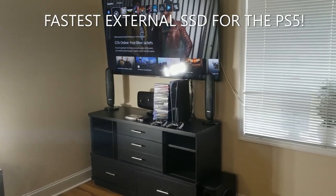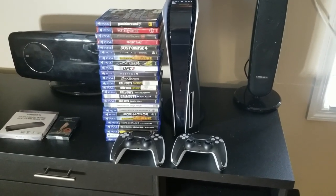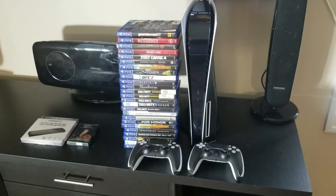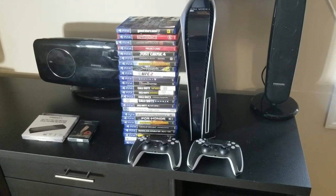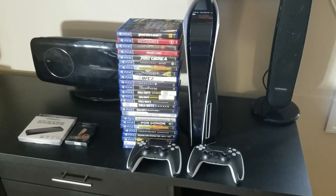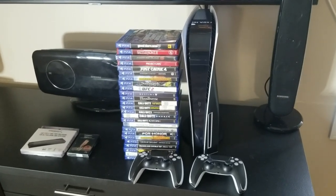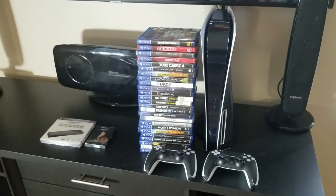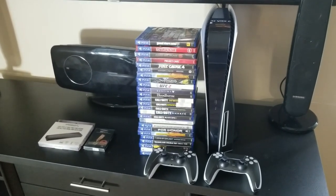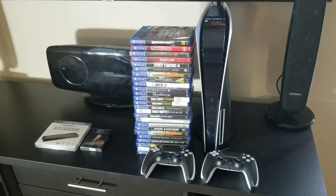Hey YouTubers! If you were a lucky one like me and you were able to snag a new PS5, you know what I'm about to talk about. Whenever you load your PS4 and PS5 games on here, it doesn't take long at all for it to add up. I've got like five or six games on my PS5 and it's already full, so I've got all these PS4 games and I can't load them all because there's just no room.